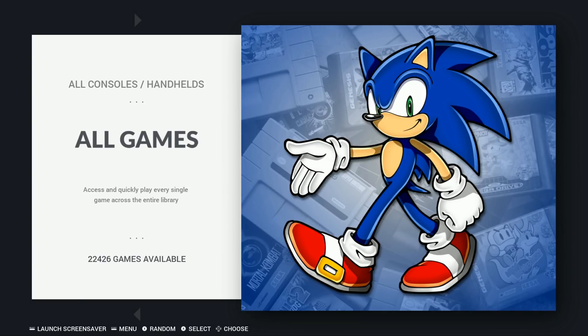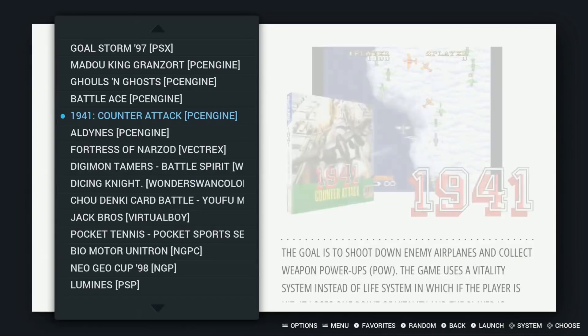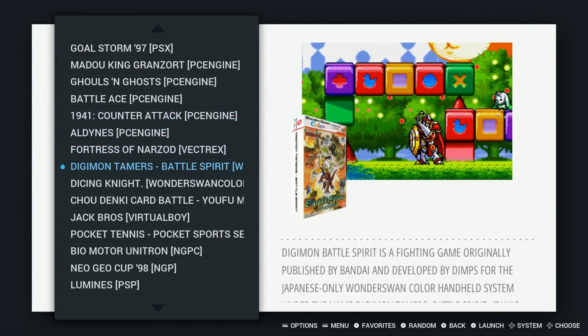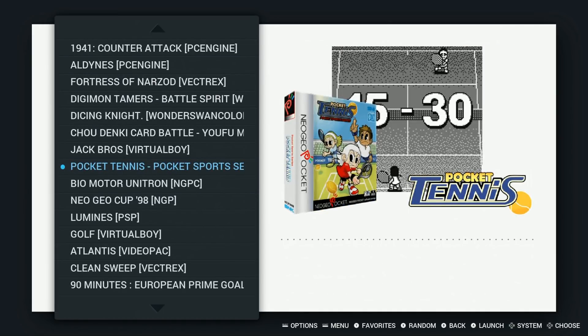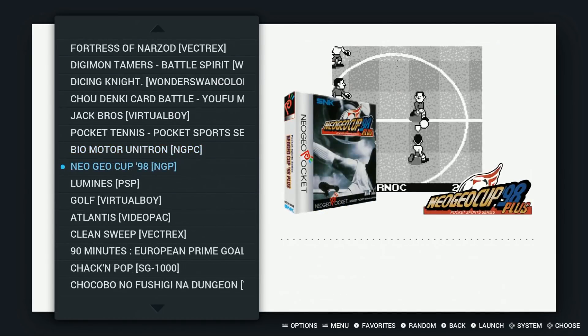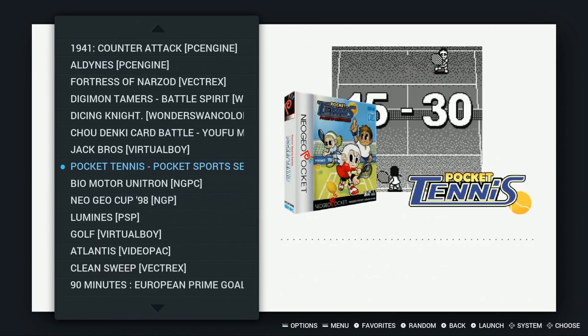All games: 22,426. Now a lot of these are gonna be the old school computer games, but it's still a ton of games. The way he's able to get all these games on there is he is only using the pictures — a screenshot, box art, and a logo on all of them. This is how you pack a fully loaded 64 gigabyte.